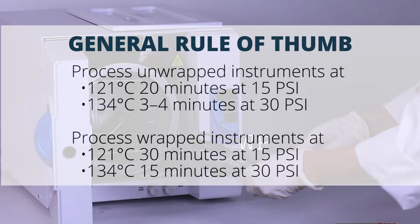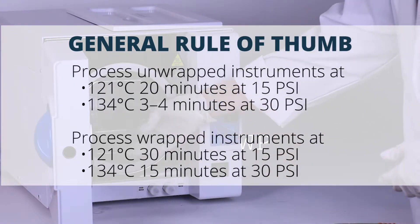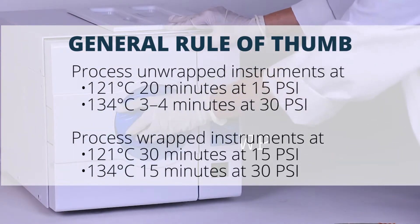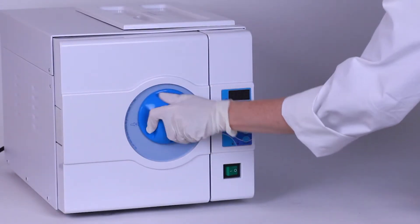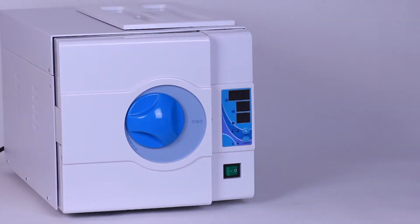Follow the manufacturer's directions for adjusting the time, temperature, and pressure of the autoclave cycle. At the end of the autoclave cycle, when the pressure reaches zero, unlock the autoclave door and open it a centimeter or so to allow the steam to escape.